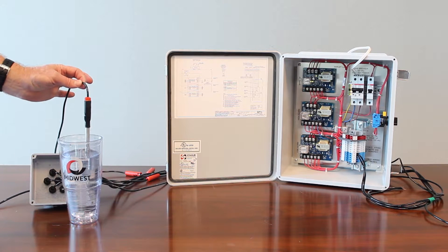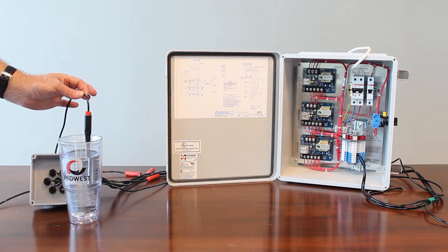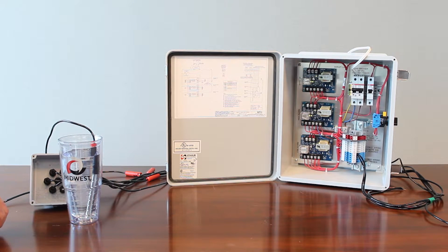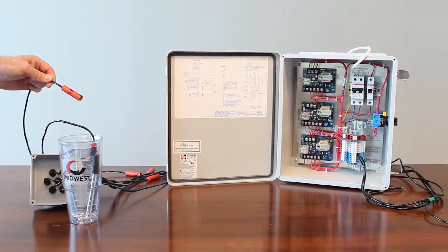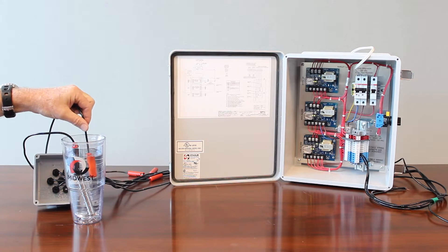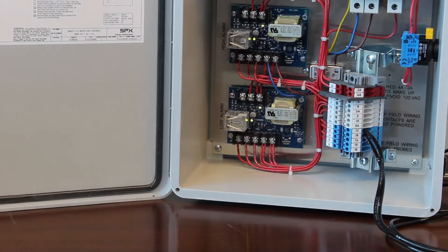So over here, that's exactly what I did. I have my reference probe, which is mandatory to be in the water at the lowest position, because all the other probes communicate to the reference probe through the pathway of the water. So with the low alarm probe submerged in water, that's a normal condition, and you'll see on the low alarm card the bottom LED light is lit.